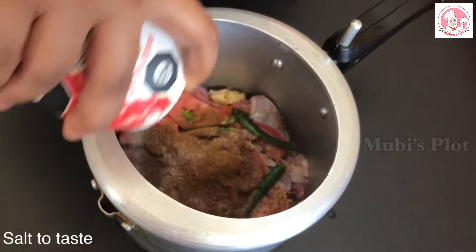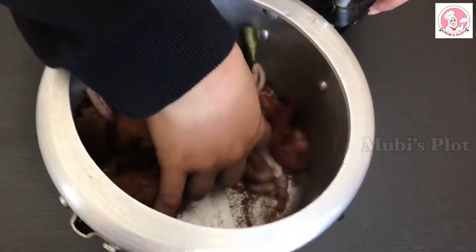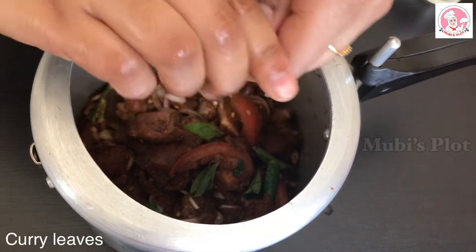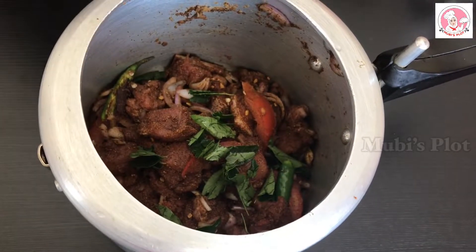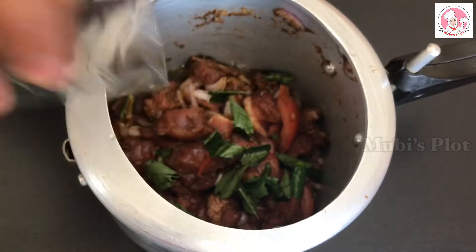I will mix the beans with a nice fish. Make sure that we mix the beans with a fish. Let's mix the beans with beef. I will add some flavor in the curry. I have different flavor. The next step is to mix the pan.